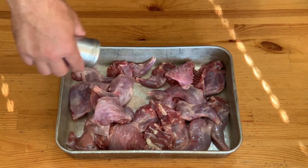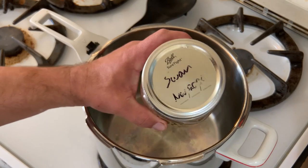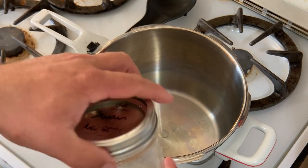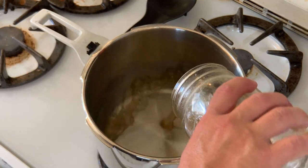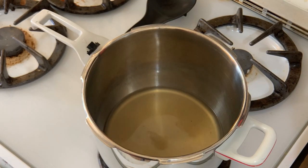First thing we're going to do is just give these a good salt. Now, if we had nice young squirrels, we could throw those straight on the grill, but these are old, tough squirrels, so they're going to take some pre-cooking to get tender. In this case, I'm going to use a really basic pressure cooker and about a cup of leftover stock I had. You could use water here too, it doesn't really matter.